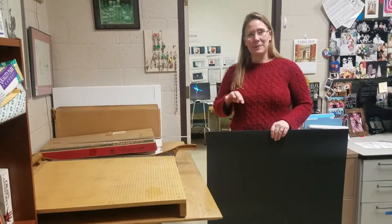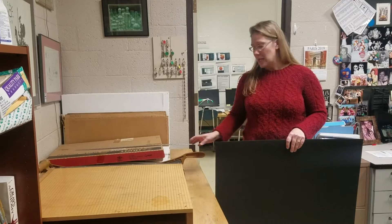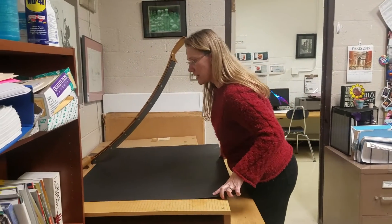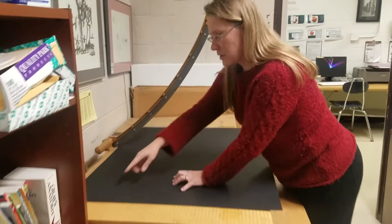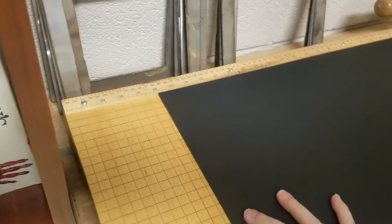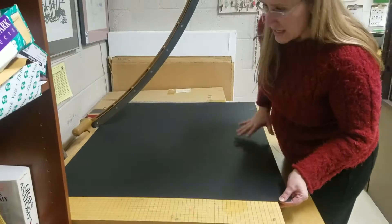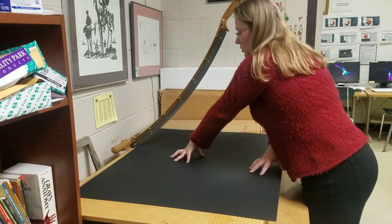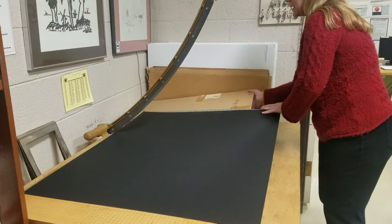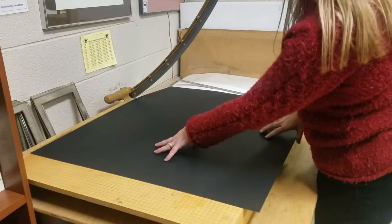I'm going to cut my piece of mat board two inches larger on either side. I have that 24 by 18 inch piece, and I'm going to lift the blade on the paper cutter and make sure I've measured. I'm lining it up on the 26 inch mark, and there's a line that comes all the way down the paper cutter to keep my dimension at 26 inches the entire way. I also noticed it's going uphill a little bit because there's a piece underneath, so I want to make sure I move anything out of the way that's creating a problem with my paper cutter.